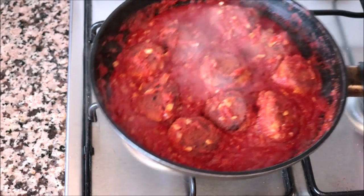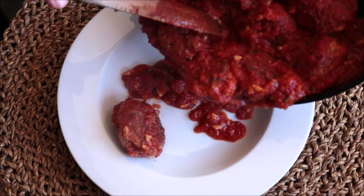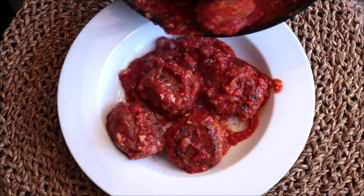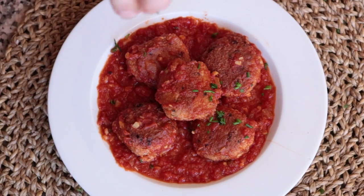Give them a quick mix so they're all coated in that beautiful tomato sauce. Then remove the pan from the heat and transfer some of the tomato sauce and tuna meatballs into a serving dish. For the final touch, sprinkle with some freshly chopped chives.